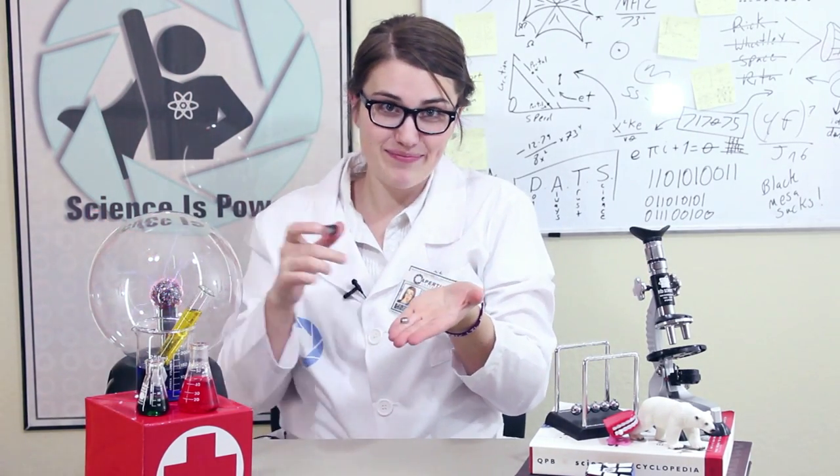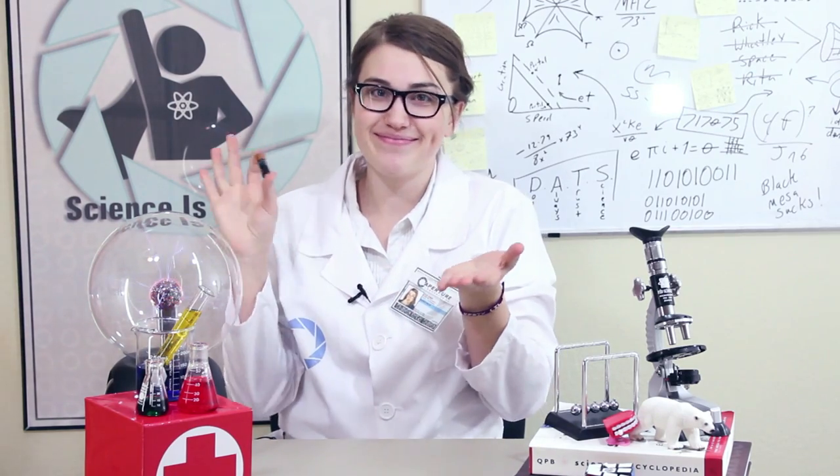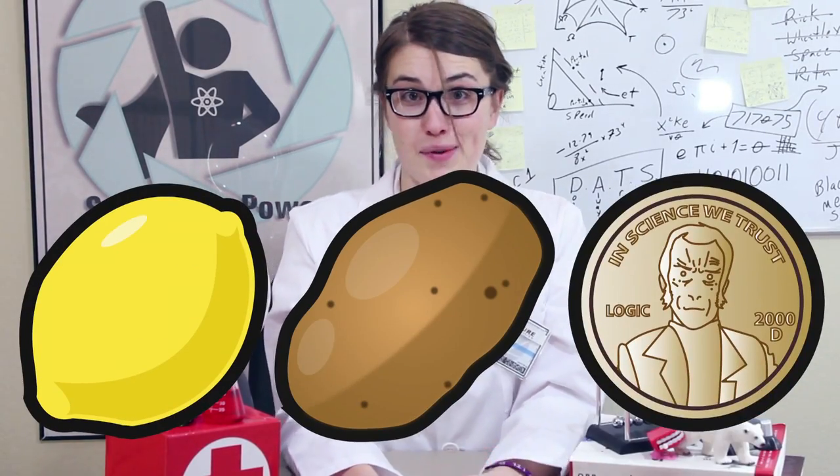Now when you think of a battery, you might think of this... or one of these. But really, items like lemons, potatoes, or pennies can be turned into a battery.